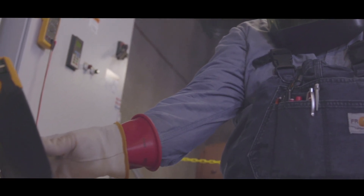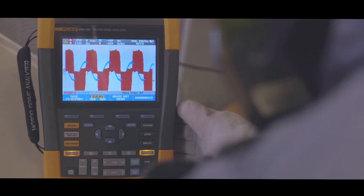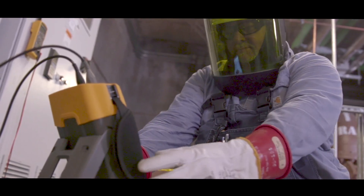The biggest challenge we face is we have several different types of drives here at the plant. It didn't take me very long to get familiar with how to operate it. It's easy to hook up. It gives you the directions on how you need to hook it up right there on the screen for each test.